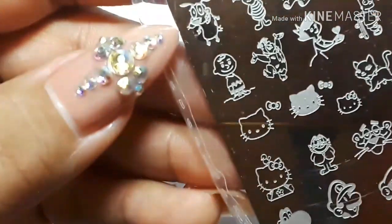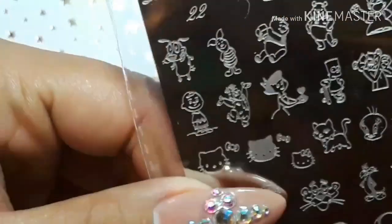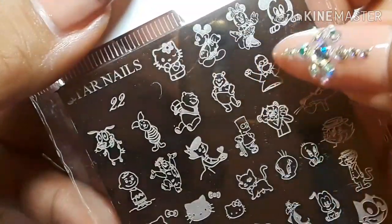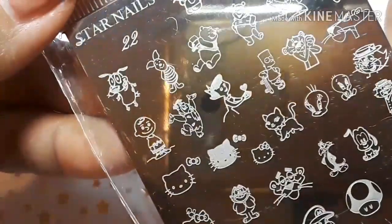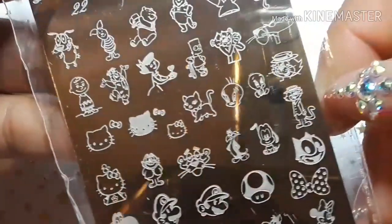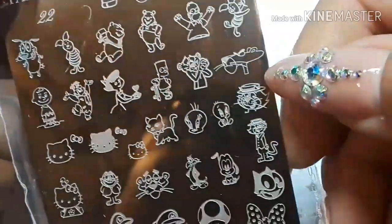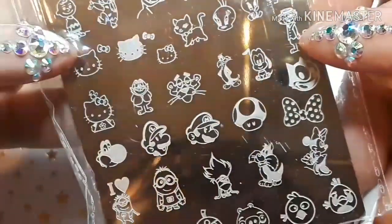The first one here — I think they all say Star Nails. This one is Star Nails 22. It has all these little images: Hello Kitty, Mini Mouse, Mickey Mouse, Winnie the Pooh, Homer, Piglet. I'm not going to say them all because this video will go on forever. Oh — Pink Panther! Hello Kitty again.